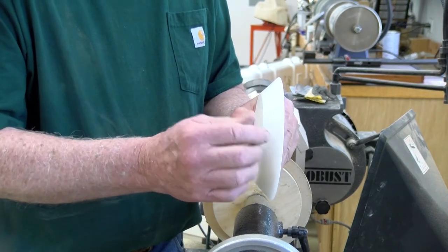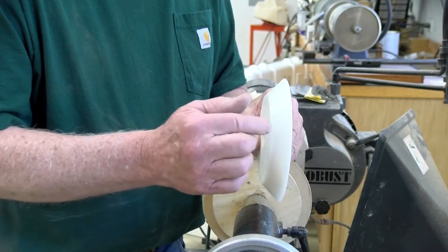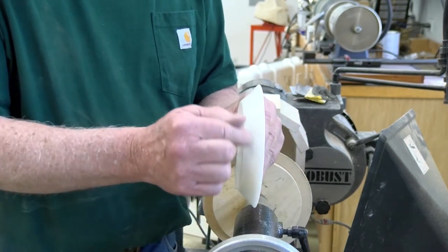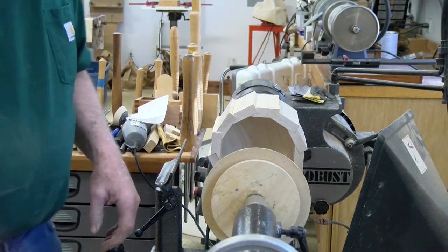I didn't want to use that commercial version in my box because as you'll see in a few minutes, the gouge or the skew could cut into it and mar it up. I'm okay with marring my homemade one — all I've got to do is replace that.